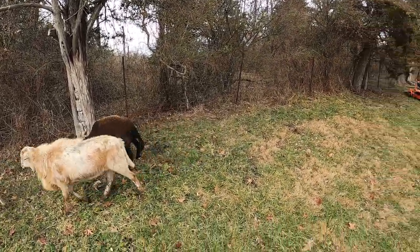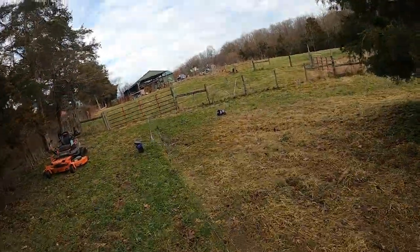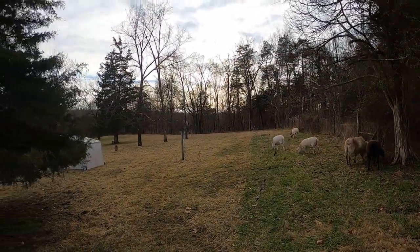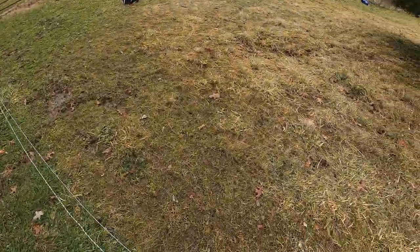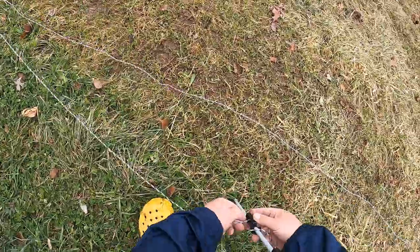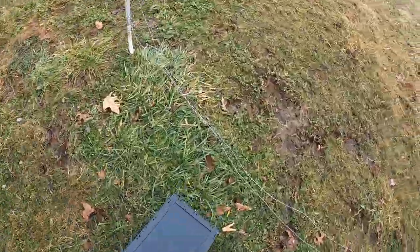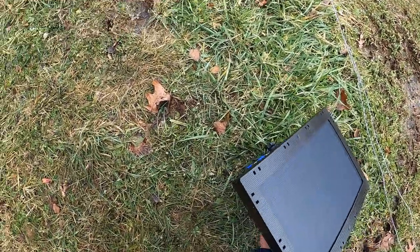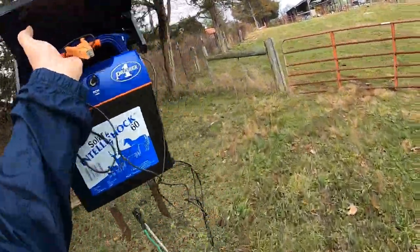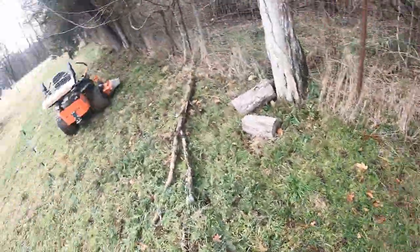How long do we normally keep them in one grazing area? It's probably one to two weeks depending on the season. During spring and summer it's about a week for each location. We have a one-acre pad fenced in and we split that up into three different zones for each week essentially.